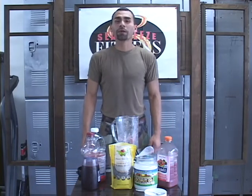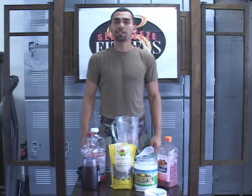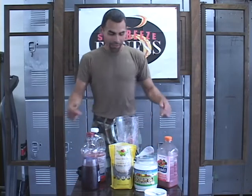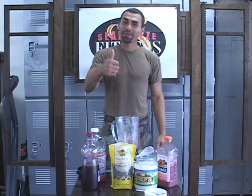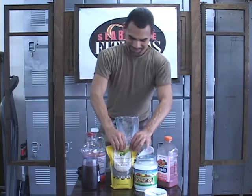Once again, my name is Jesus Medina. I'm the creator of KO Method, which is a holistic approach to fitness and self-defense training. And today I showed you guys a nice little tip on making a healthy shake for a lot of energy. Thank you.